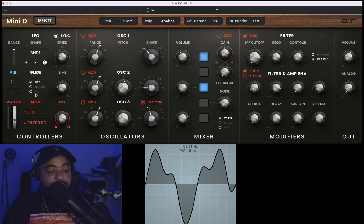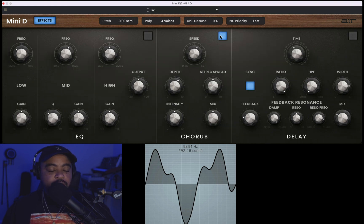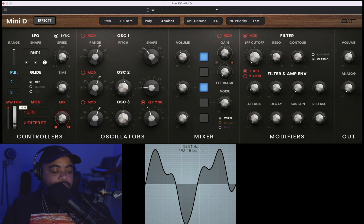Let's go ahead and mess with the effects here. I'm going to come over here, let's turn on the chorus. I'm going to come back over here really quick and turn down the LFO because it's sounding kind of funky, I'm not going to lie.